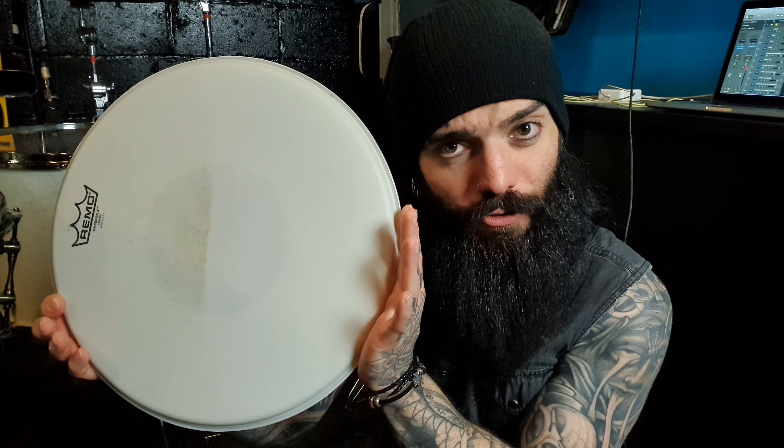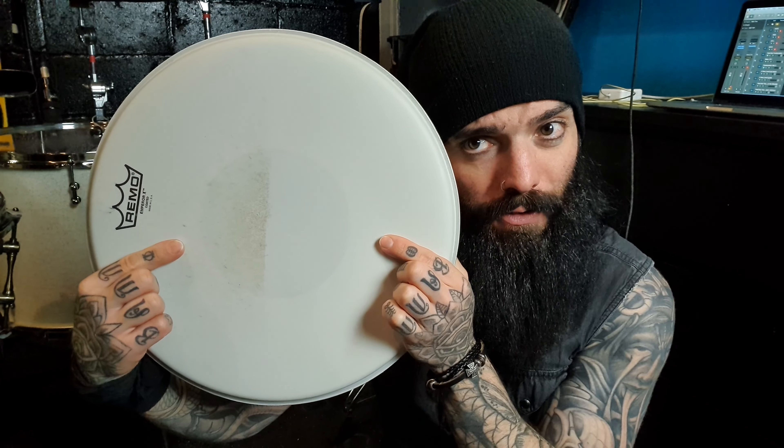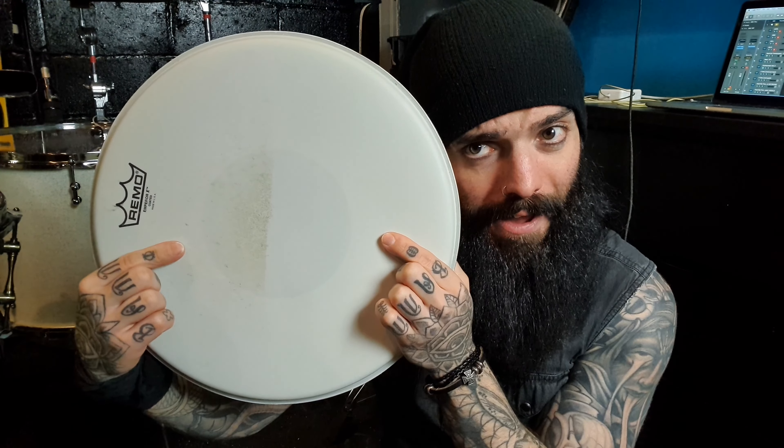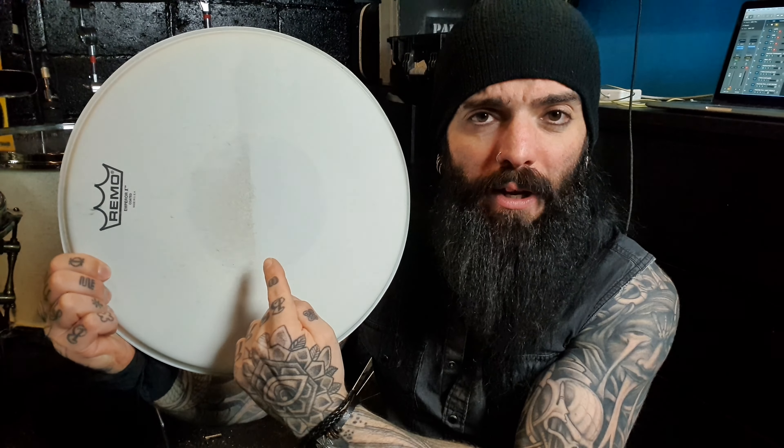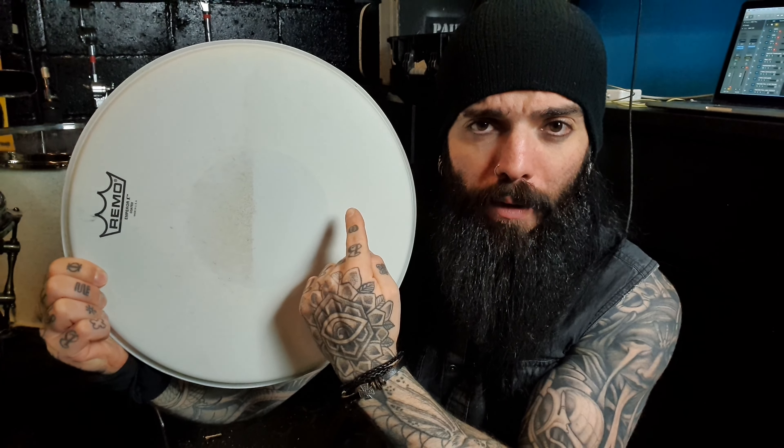Hello boys and girls, welcome to the floor where I've got a handy little drum tech tip for you about cleaning coated drum heads. Look at the difference between this section and this section — old and minging, brown from being hit by drumsticks, versus lovely and shiny and brand spanking new.